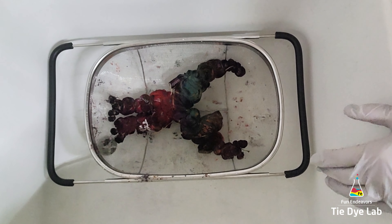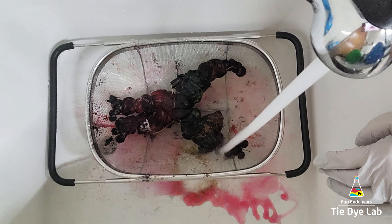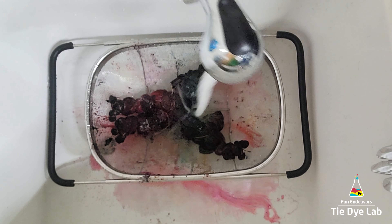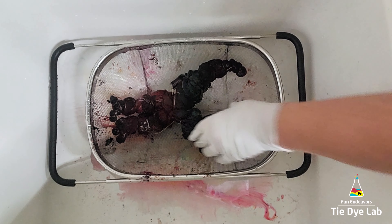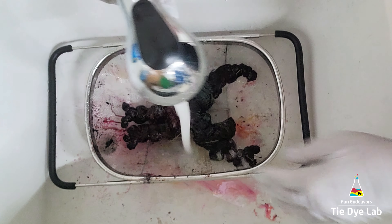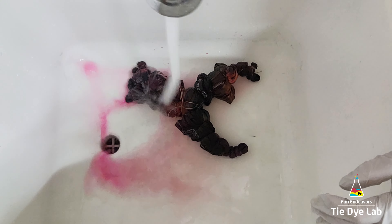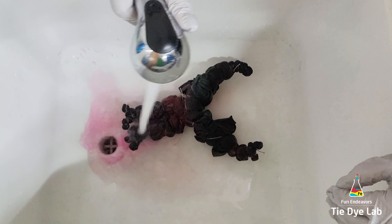After the second layer of ice melted, I left the shirt about 48 hours before I started rinsing it. I took the shirt to my utility sink and started rinsing it in cold water, and as you can see, the dye's gone through pretty well to the back side. I'm rinsing in cold water to rinse out the soda ash.